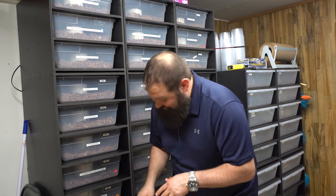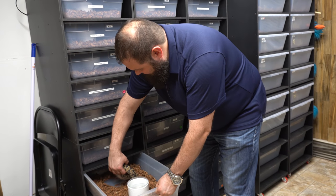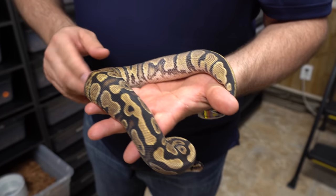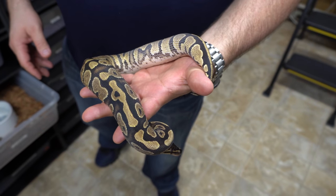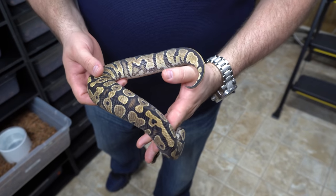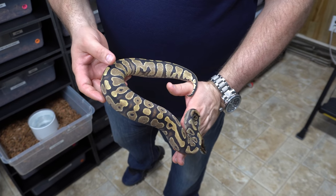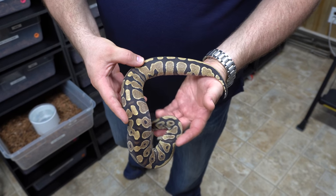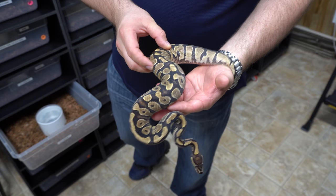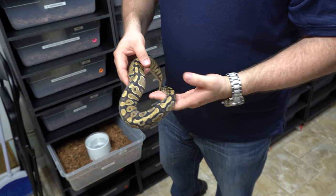Moving on — the next one is a gravel female. She's nice and warm. A lot of you guys know gravel is your way towards the highway gene, and she's just a single gene but she's really cool. She's our only plain gravel female that we have, and you can even see some of this dorsal striping here that eventually turns into the highway gene. Cool animal — we're not exactly sure what we're going to do with her just yet, but we're definitely putting yellow belly in there.